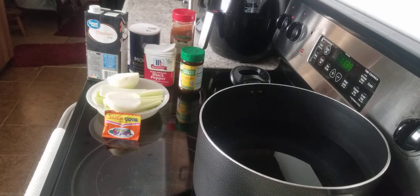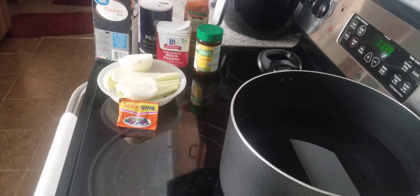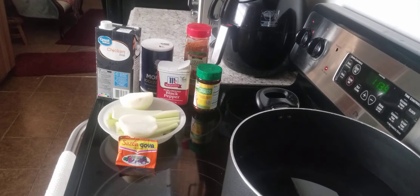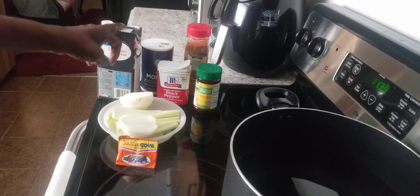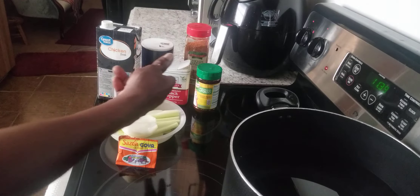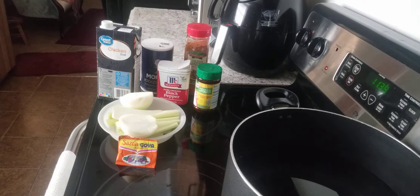This is the ingredients that we're using right here that you see in front of me. This is what we're going to be putting in our chicken broth. I'm also going to add some chicken broth right here, along with my water, and all the rest of this seasoning and flavor you see right here, I'm going to be adding in as well.